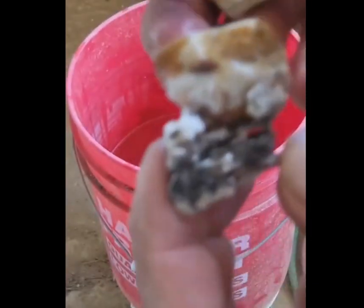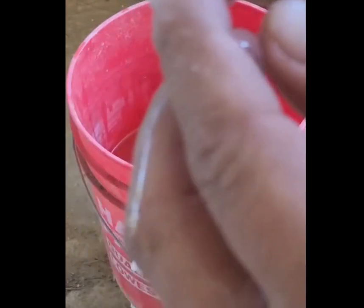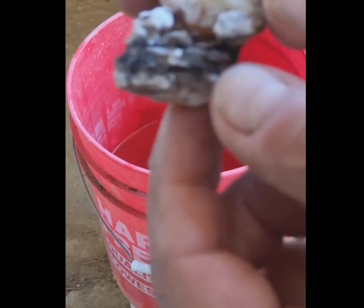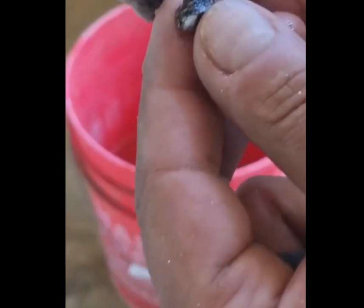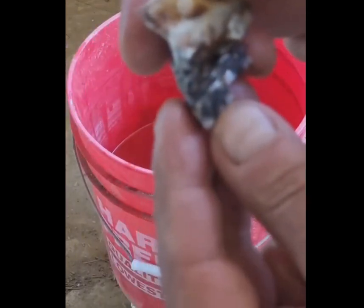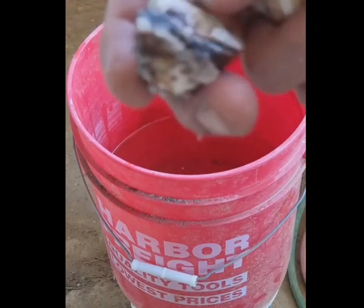It broke into two pieces, so I'll check both of these. You can feel this piece of rock on the top is a little bit loose — it's being held together by gold. So I'm going to go up and hit this with the water gun. You can start to see some gold showing up underneath in this spot here.